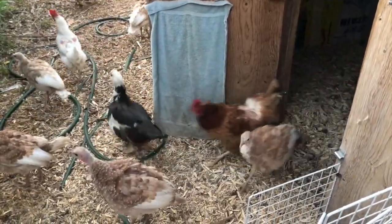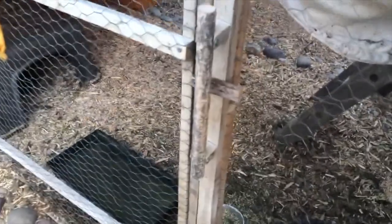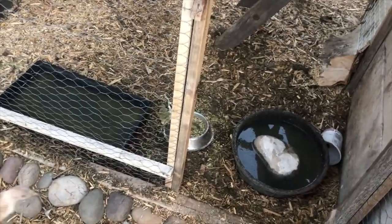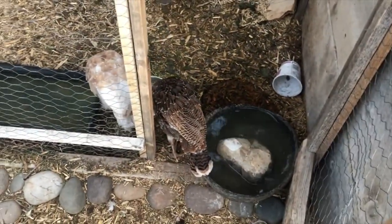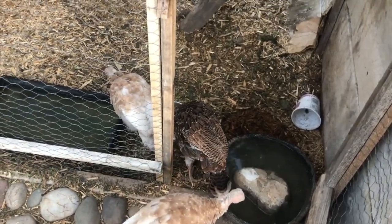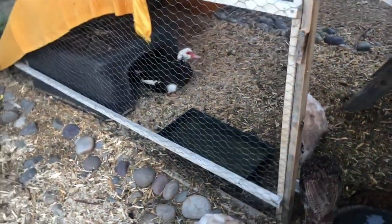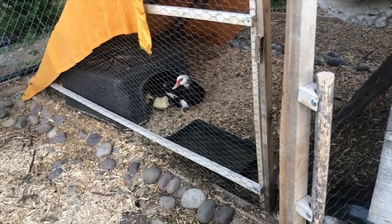Come on out. This is the open air cage for the broody mama who has new babies. Hi mama. A lot of the other birds will come in and clean up extra feed. Where are your babies? Oh, there they are.